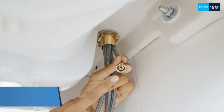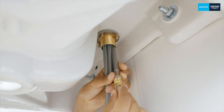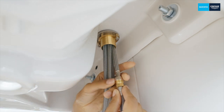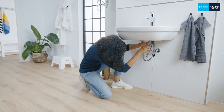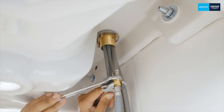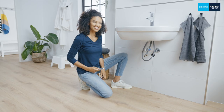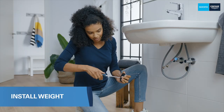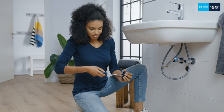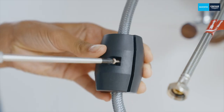Now connect the pull-out hose with the short hose on the tap. There is already an integrated seal here — first tighten it with your hand then use the spanner. Now screw the weight onto the upper part of the hose so that it slides into the tap more easily. Unscrew it first and then attach it to the hose. Make sure it fits correctly.